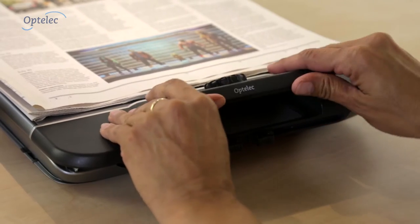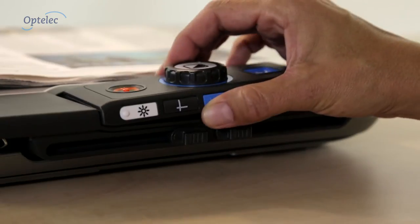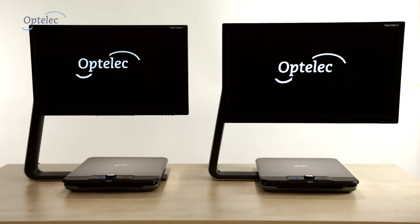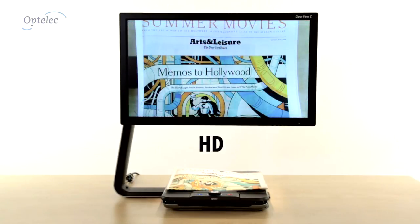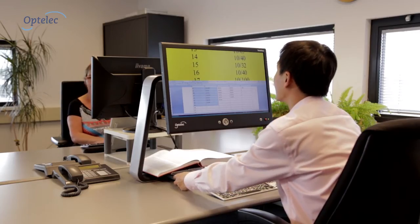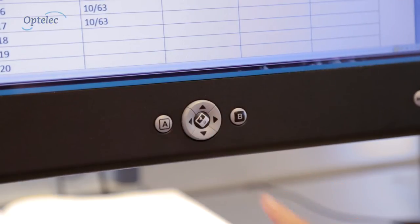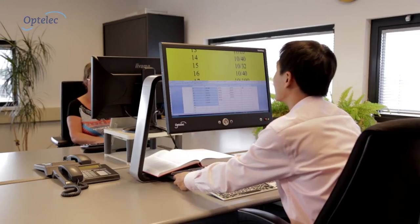The product's customizable setup enables you to choose the model that suits your needs. Choose a larger screen to see more, or a high-definition camera for lower magnification and a sharper, vivid image. And when you are at work, you can display the Clearview C image and the computer image on one monitor with the optional twin view monitor.